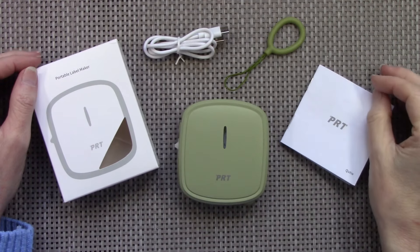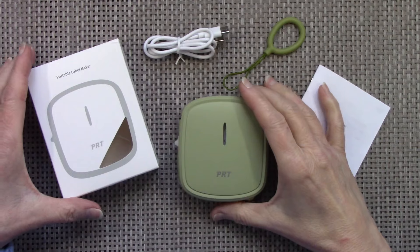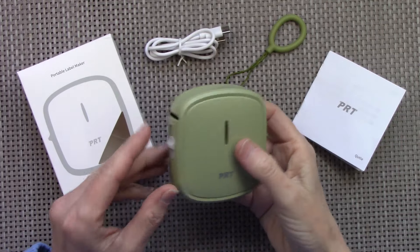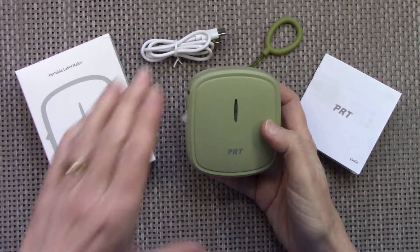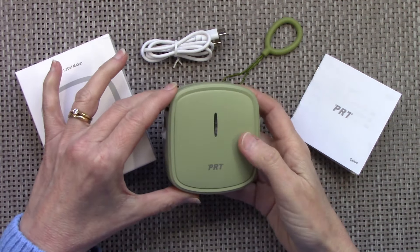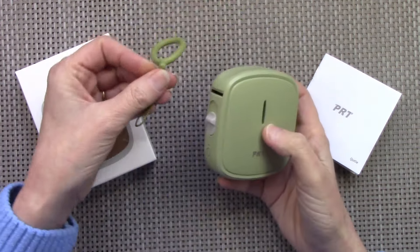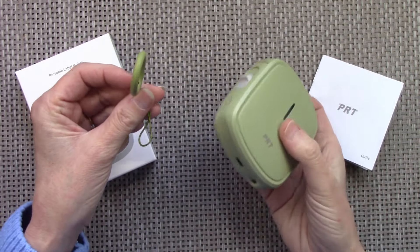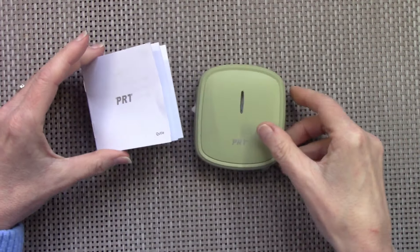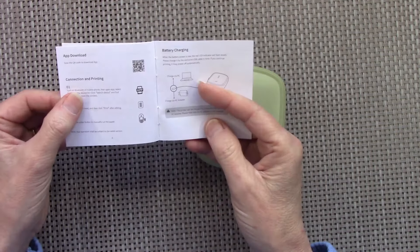Hi there, welcome or welcome back to my YouTube channel. I've been sent this little PRT portable label maker from PRT and they've asked me if I'd like to review it. I only accept reviews that I know I'm going to be able to use in the studio, so this is definitely something I'll be able to use. It comes with a USB charger, a little lanyard so you can carry it or hang it, and it comes in a little box with complete instructions in English and Chinese.